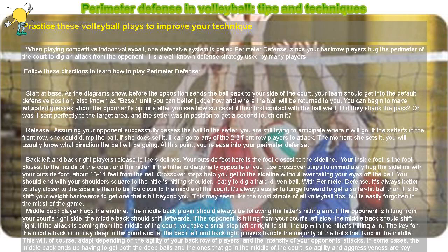Middle back player hugs the end line. The middle back player should always be following the hitter's hitting arm. If the opponent is hitting from your court's right side, the middle back should shift leftwards. If the opponent is hitting from your court's left side, the middle back should shift right. If the attack is coming from the middle of the court, you take a small step left or right to still line up with the hitter's hitting arm.